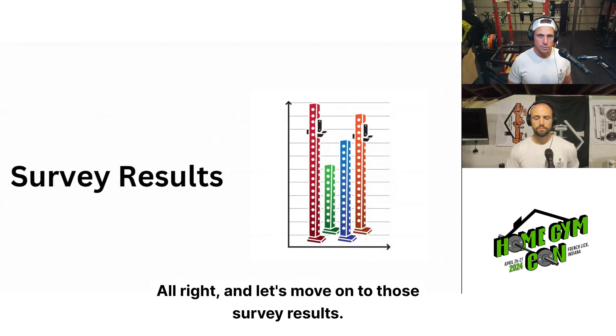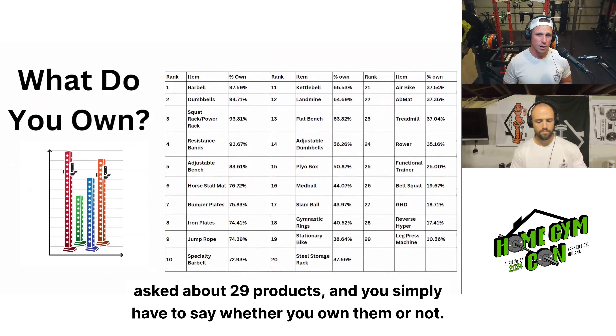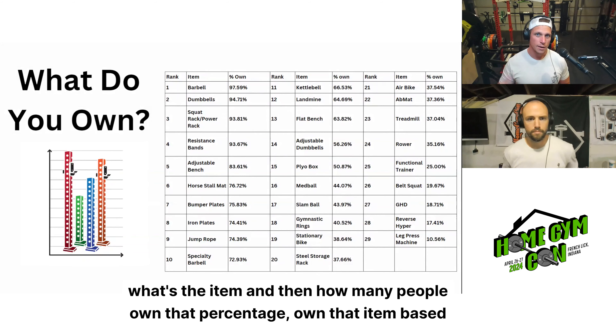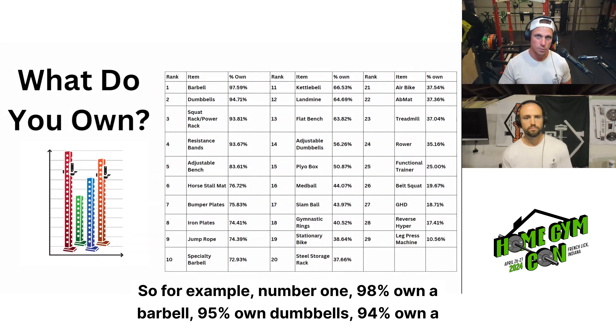Let's move on to the survey results. This was actually the fourth time we did the 'what do you own' survey, where we ask about 29 products and you simply say whether you own them or not. Going down the list by percentage of yes votes: 98% own a barbell, 95% own dumbbells, 94% own a squat rack or power rack, 94% own resistance bands, 84% own an adjustable bench.